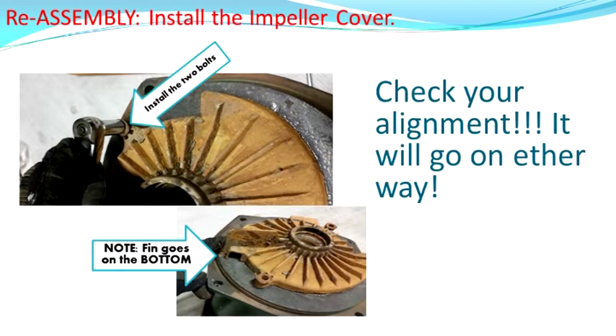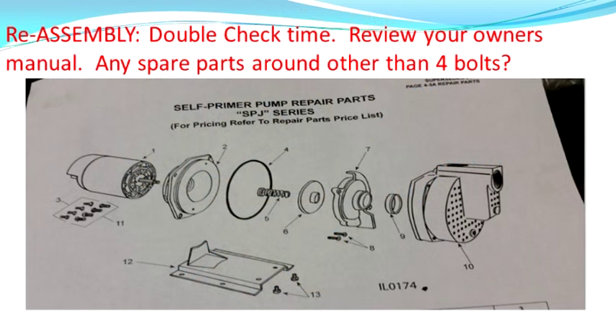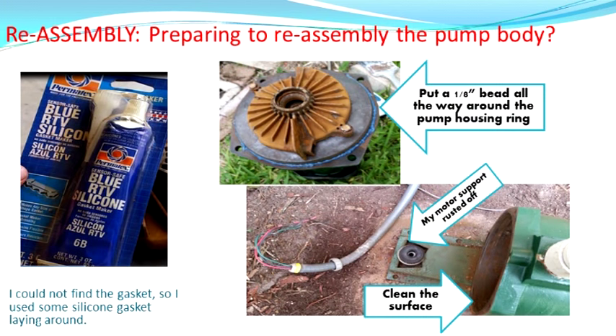Now we're going to put the impeller cover back on. This is another alignment opportunity — my impeller cover has a little fin on it, and that fin goes on the bottom. The impeller cover could go on in both directions, so make sure you have the alignment right. It's a good time to find the parts manual online and check that the only thing you should have left is four bolts — those are the four bolts to put the unit back. I had a gasket ring I couldn't find, so I used some silicone gasket maker and made a nice one-eighth inch bead all the way around the pump. My bracket that held the motor was broken, so I used some old shock rubber as spacers.